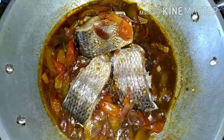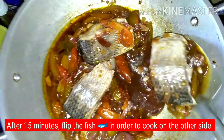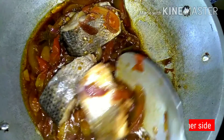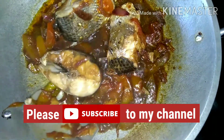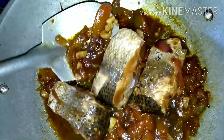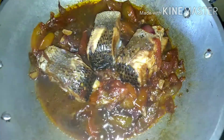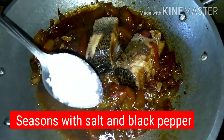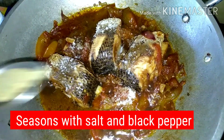After simmering for 20 minutes, lift the fish to cook the other side. Then season with salt and black pepper to taste.